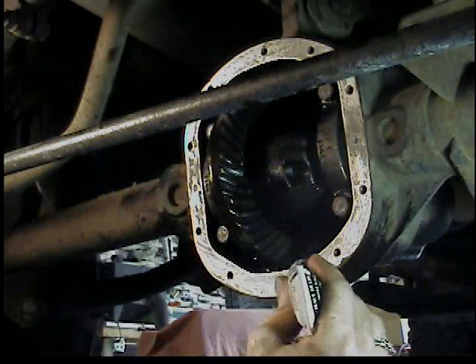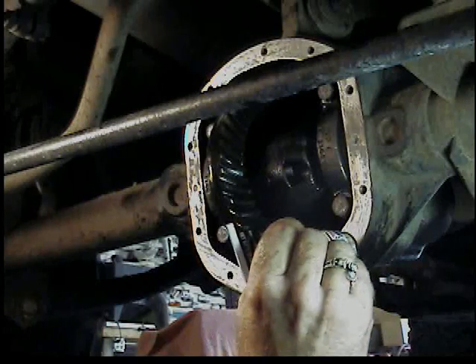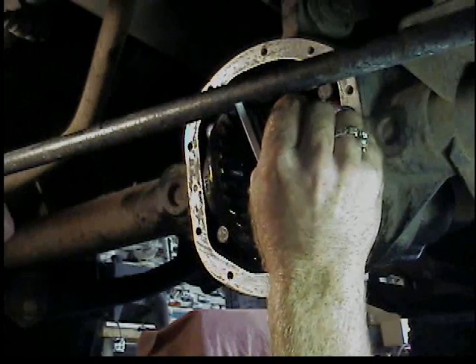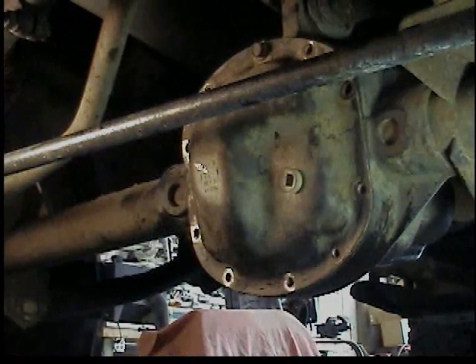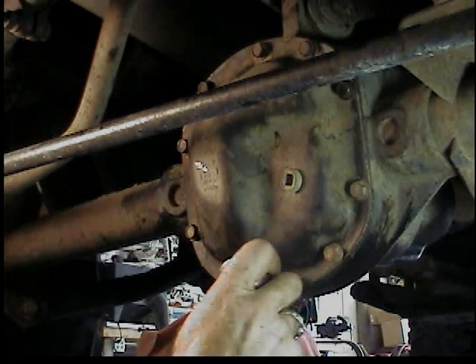Once it's all clean, I put a coat of black silicone — Permatex — around every hole and all along the flat surface. You don't have to go nuts with it; a smooth coat. Put the cover back on, put all the bolts back in, and torque those up. They're 5/16 bolts, so I torque them to 29 foot-pounds, using a star pattern.